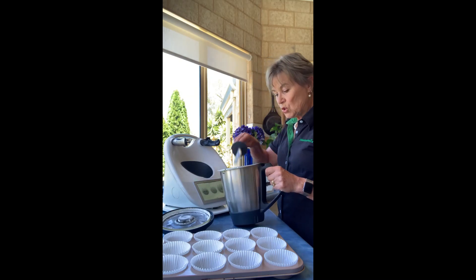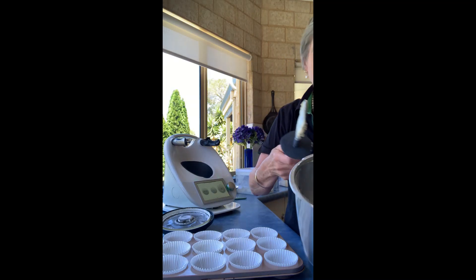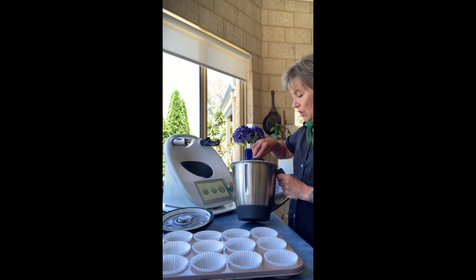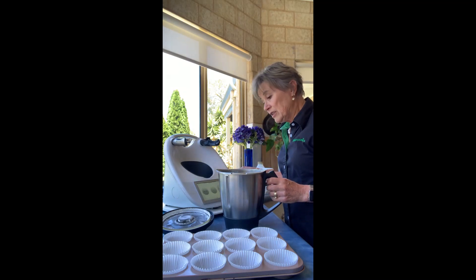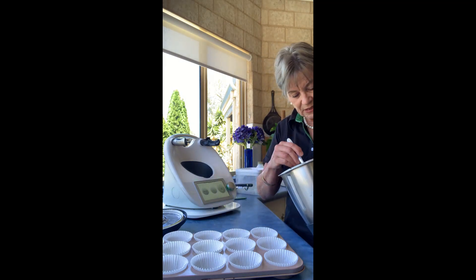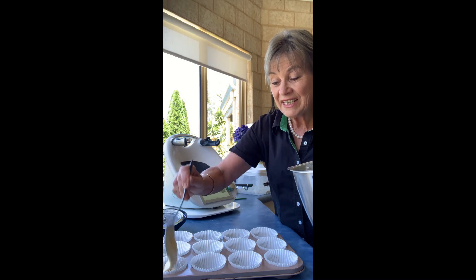Let me show you this gorgeous, gorgeous batter. Look at that — it's beautiful, it's smooth. All the sugar has dissolved because we already gave it a chance by making it into very fine caster sugar. Now all we have to do is put the cake batter into our cupcake tray and bake them.